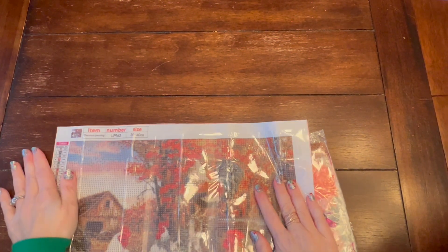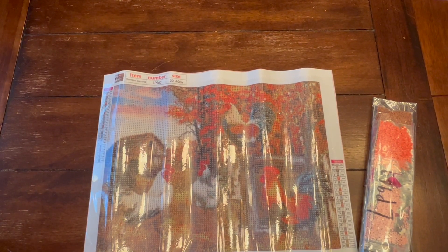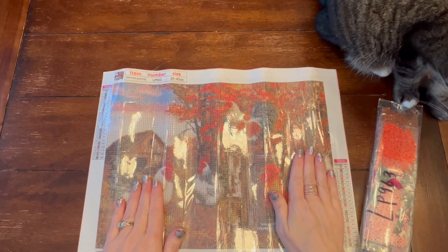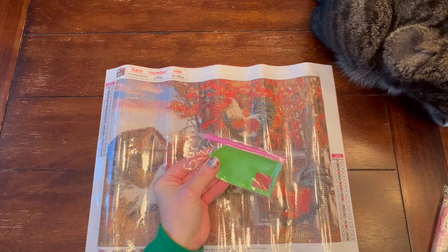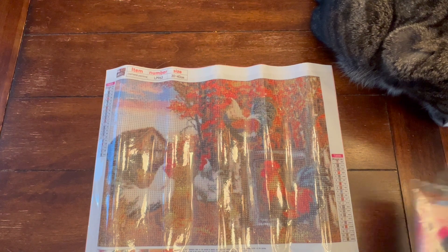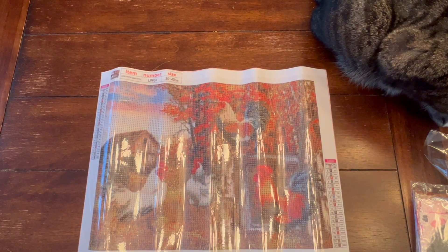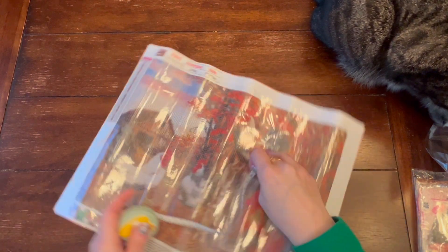The first thing I have is a full round painting. Let me roll it back on itself — since it is pour glue, you are able to do that. This one is called Country Cock. And no, it is not inappropriate — there are chickens on it, so get your minds out of the gutters, people. It comes with your standard toolkit: a pen, a boat, and a little plate of wax. It comes with the drills in baggies, which is amazing. If you are able to work out of baggies — I can't, because obviously. This is a 30 by 40, which means it will probably be 35 centimeters by 25 centimeters for the diamond painting area, which is standard.